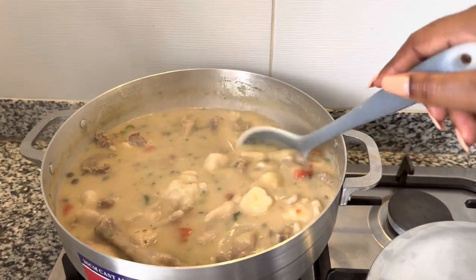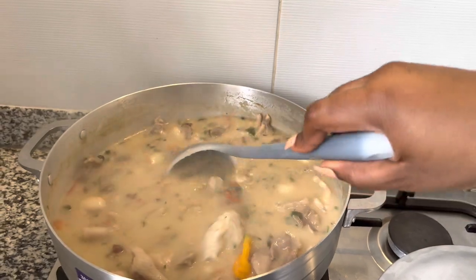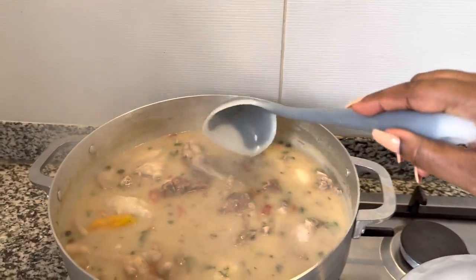Welcome to Food Fashion Travel. Today we're going to make a Surinamese soup called Chinesa Tire soup. This is the end result. Like this video, comment, subscribe, and enjoy.